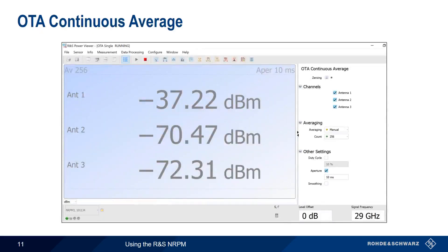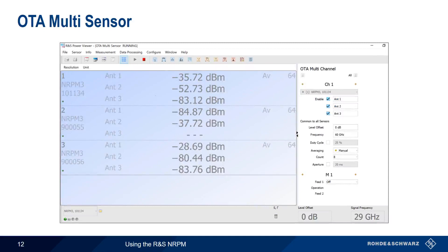Continuous average measurements provide numerical values for each of the attached and enabled antenna modules. Measurement parameters such as averaging and aperture time can be manually or automatically configured, and setting the signal frequency helps to obtain more accurate results. OTA Multi-Sensor mode provides the same type of results but for up to four attached NRPM 3 sensor modules — that is, up to 12 attached antenna modules. Note that measurement parameters such as frequency, averaging, and aperture are sent on a per-sensor basis rather than on a per-antenna basis.